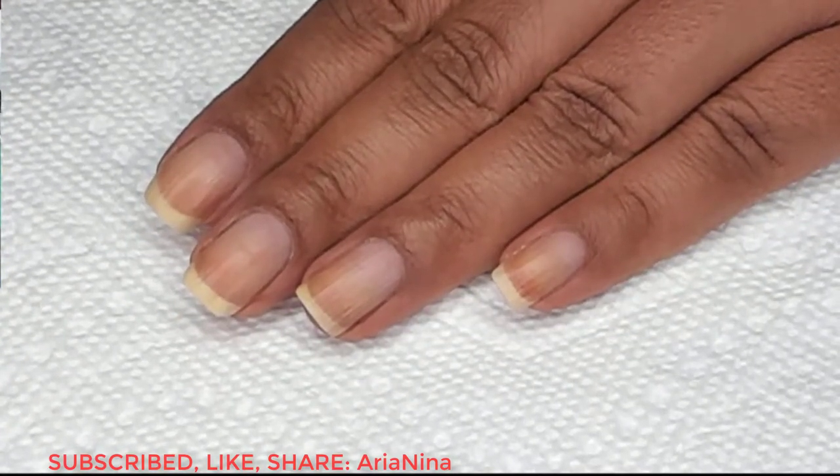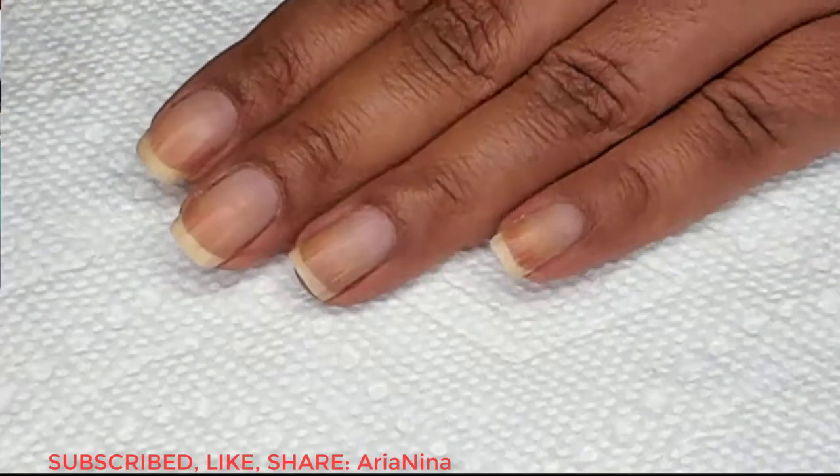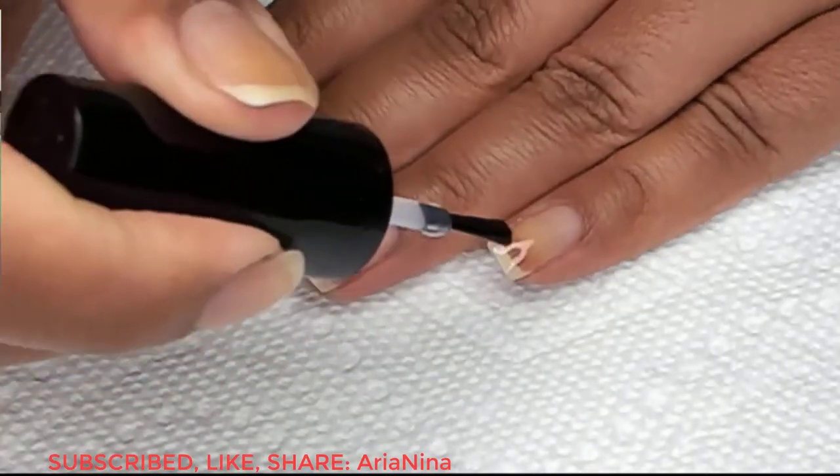Starting off with clean dry nails, we're going to begin with a base coat. I'm using Ready for Takeoff, which is a peel-off base, and you can use whichever is your personal favorite.